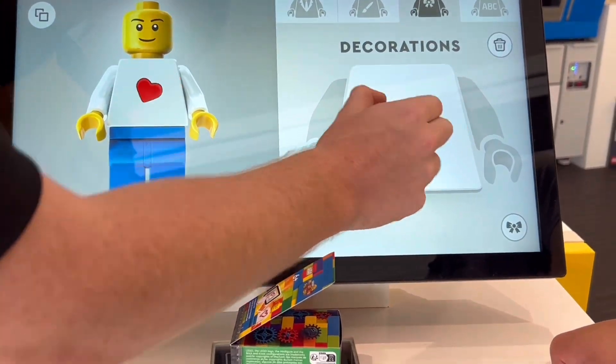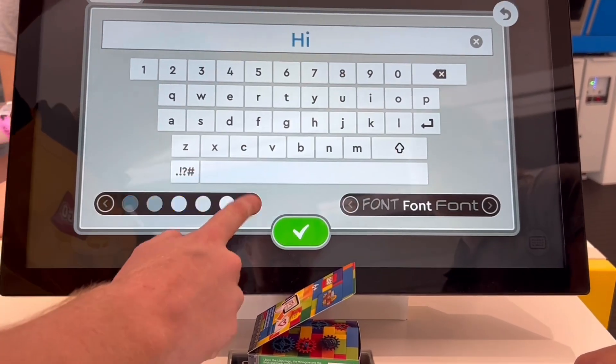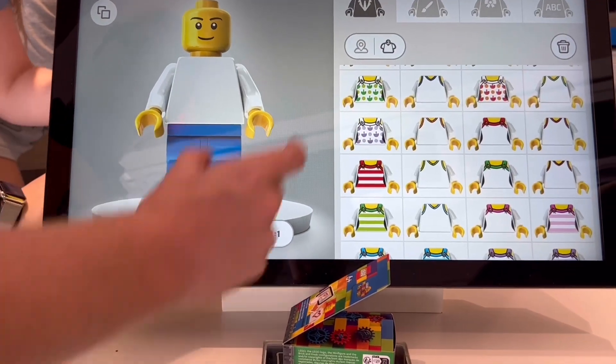They also had some stickers — some are exclusive to this store in Orlando, so you can use those if you want. There are different fonts you can use, you can change the size and the color, and move them around. So it's really customizable.